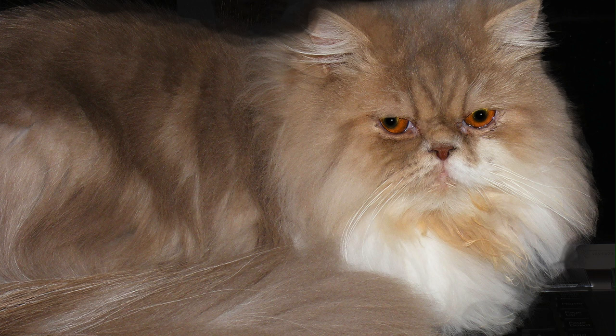I have this photograph of my cat Misty, who crossed the Rainbow Bridge a few weeks ago at the age of 15, and I would like to create a memorial to her on a slate coaster.